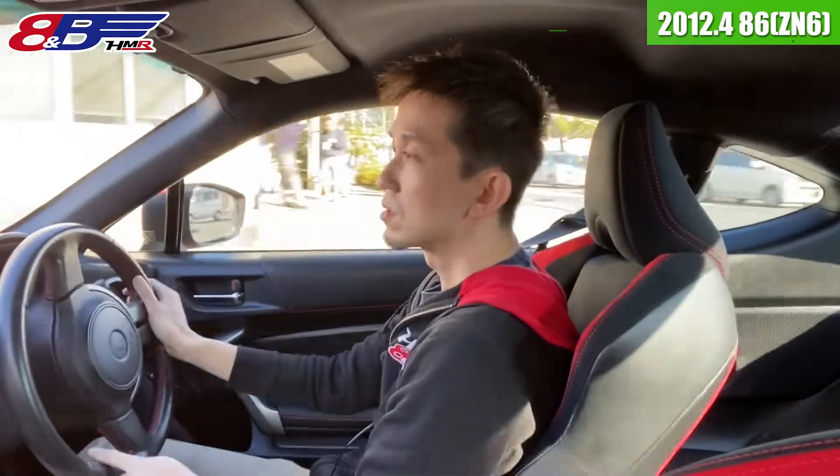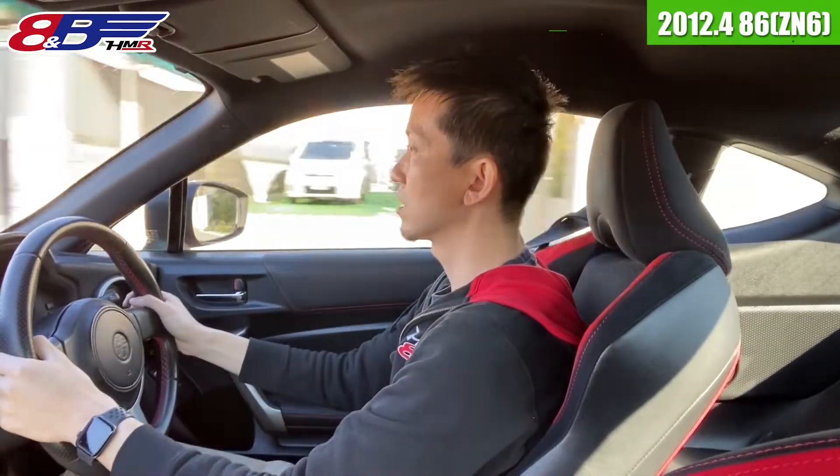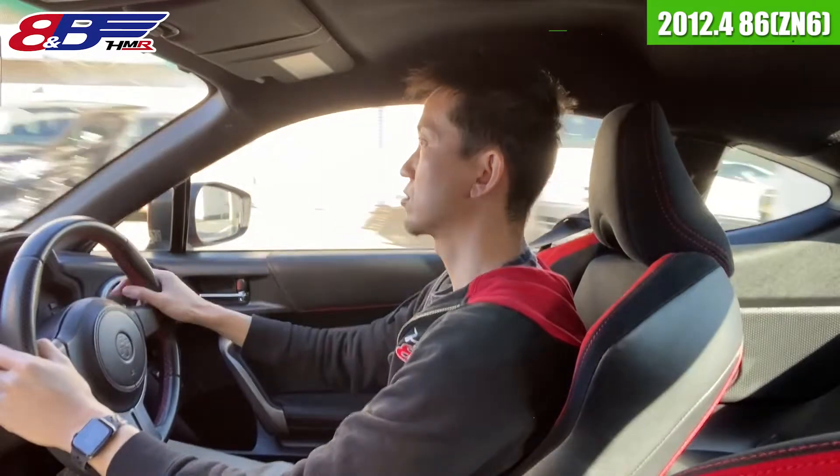結構今ね、86・BRZの値段も上がってきてるので、これぐらいの価格で買える86ちょっと少なくなってきてるかなっていう感じもありますけど、まあそんなにゴテゴテとこう車内パーツが付いてるわけじゃないんですけども、これをベースにいろいろとカスタムしていくというのでもいいんじゃないですかね。メカニカル的には特段何か不具合抱えてそうな感じはないですね。